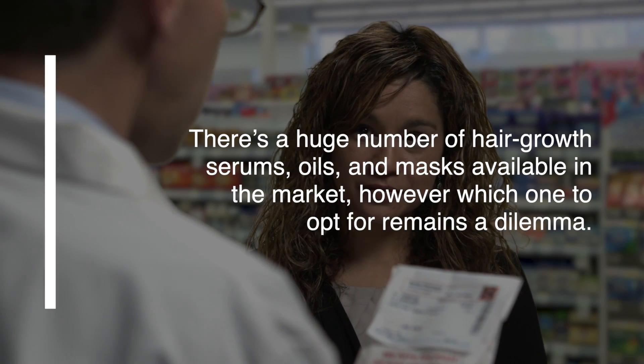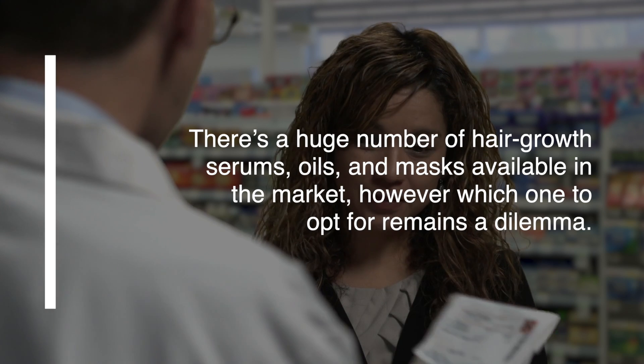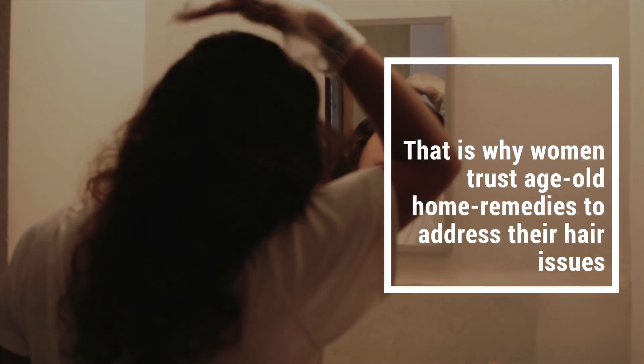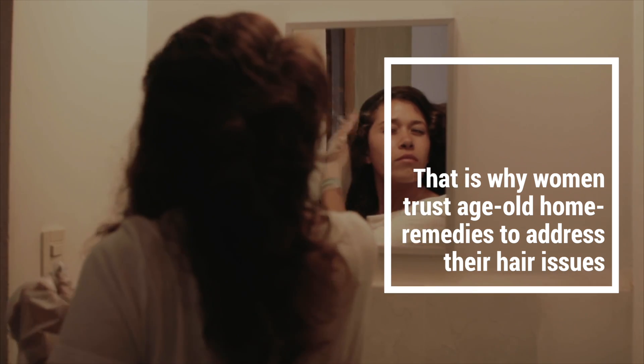Given busy schedules, diet, pollution and stress, hair problems like hair fall, hair thinning, grey hair, dandruff and scalp issues are a common pain for every 9 out of 10 women.